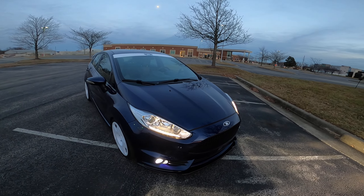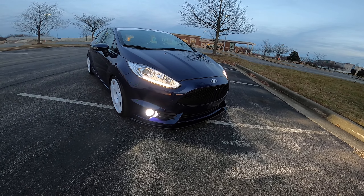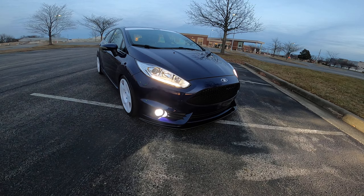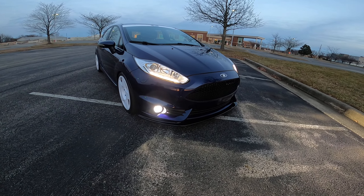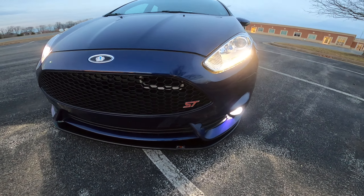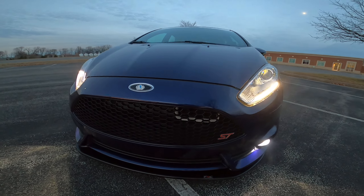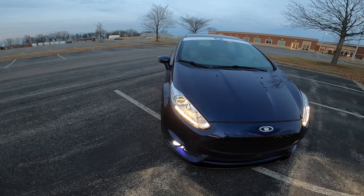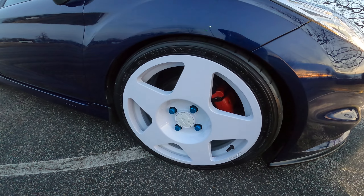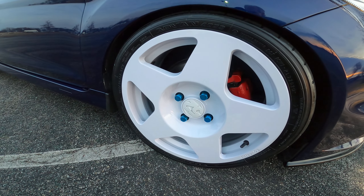Got the Ford Euro headlights in it and I have the Hikari LED bulbs for the driving lights, the Triple R front spoiler, and the Velocitec Ram Air. I have the Fifteen52 Tarmac wheels in white with raised lug nuts.